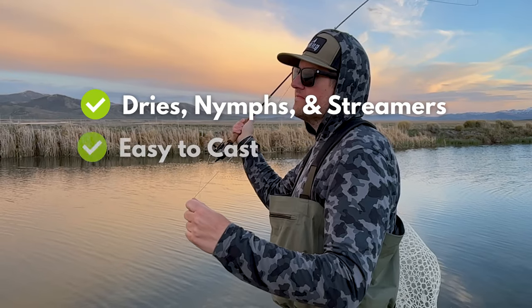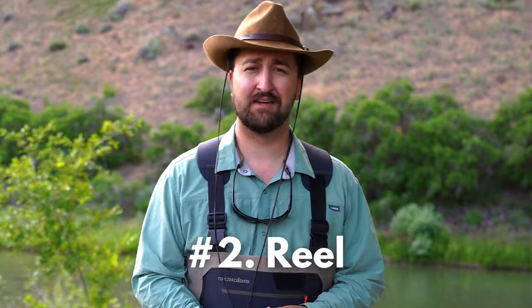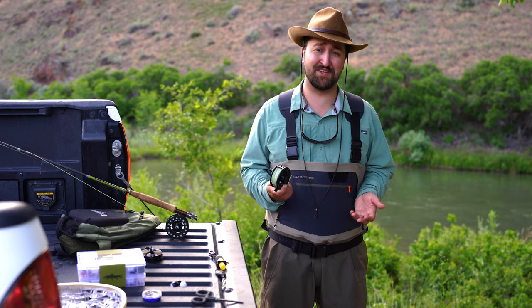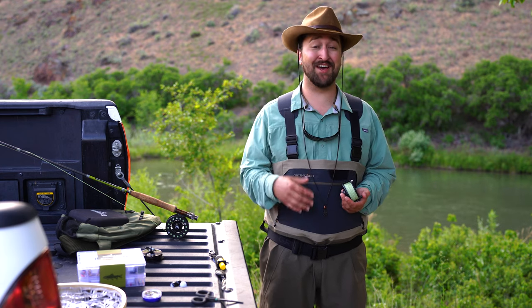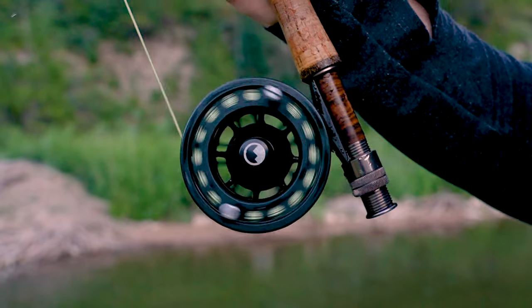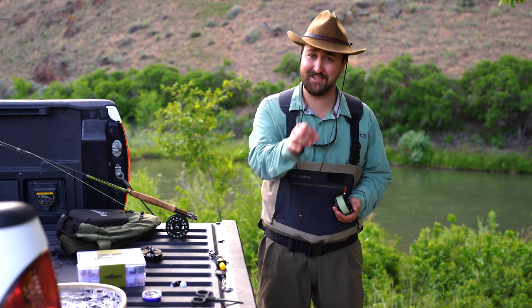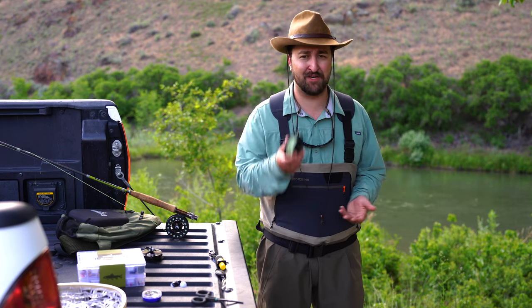This is the rod that can do just about anything — throw dries, streamers, and nymphs. It is your do-it-all rod. Number two is the reel. At the end of the day, you don't need to overthink this piece of gear, because most of the time the reel is just a fancy line holder. Don't spend a whole ton of money. Get a decent reel that's got a disc drag — a disc drag reel is going to handle a wide variety of fish and fishing situations. There's no reason to spend $500 on this piece of equipment.